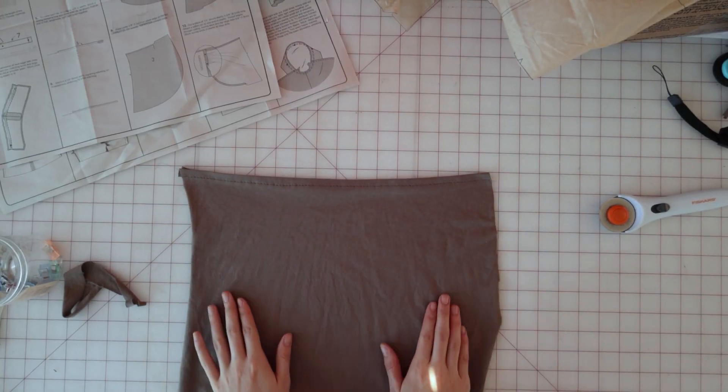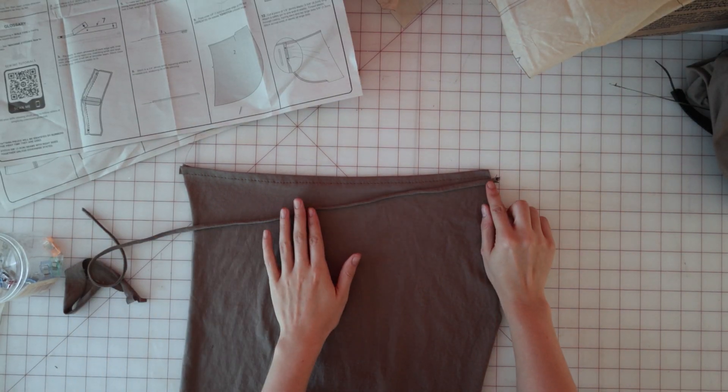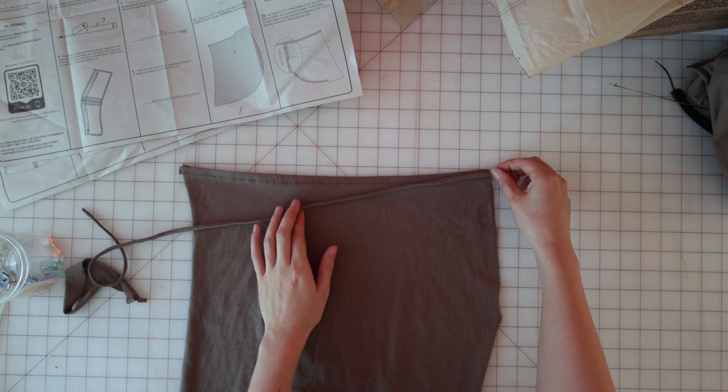Then on the outside, pin the remaining tie to the upper left front edge, making sure again that the length of the tie is facing in towards the dress.